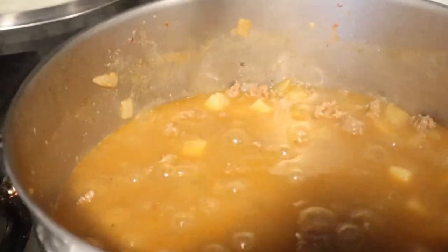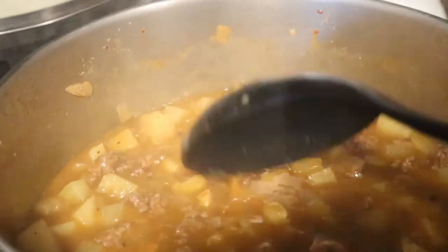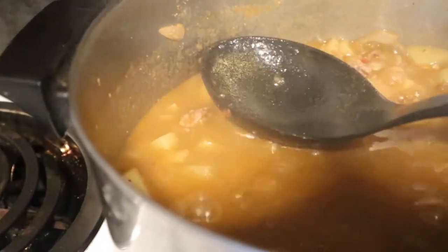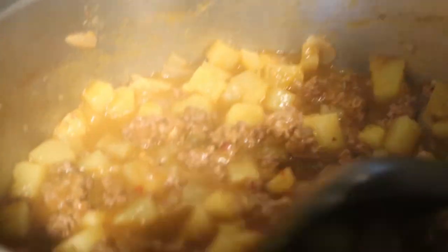Hey guys, this is how it's gonna look once it's done — it's been about 15 minutes. It was uncovered. The way that I find out if it's done — listen to my ancestors, right — I'm gonna turn off the heat. What I do is I put a potato to the side and then try to cut it with my spoon. As you can see it cut really smoothly, so it is done and now we're gonna taste it.